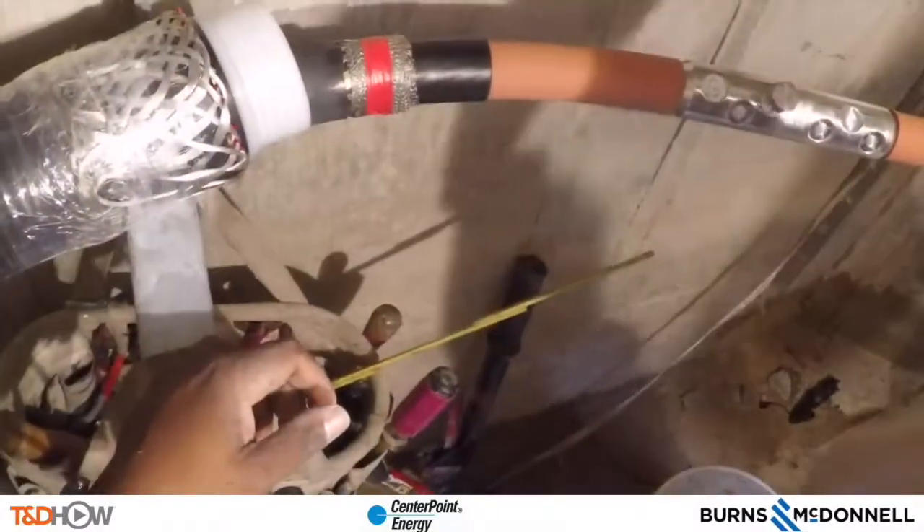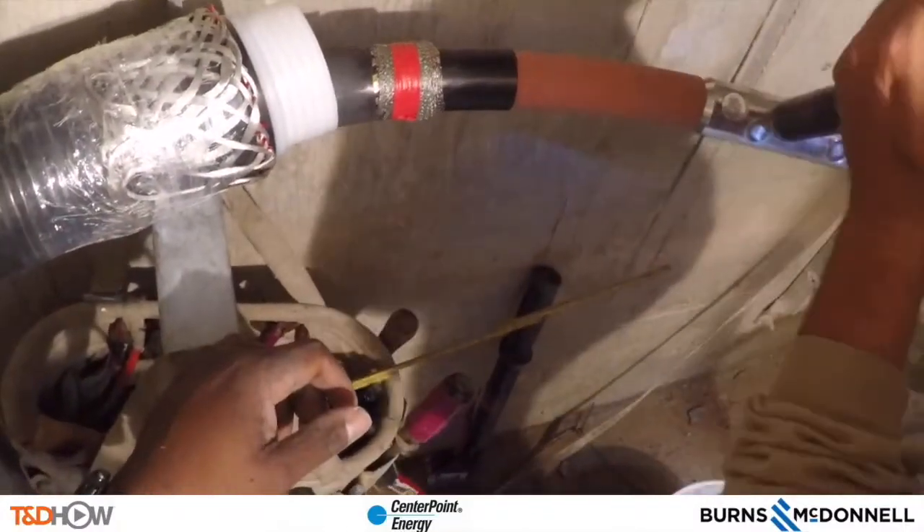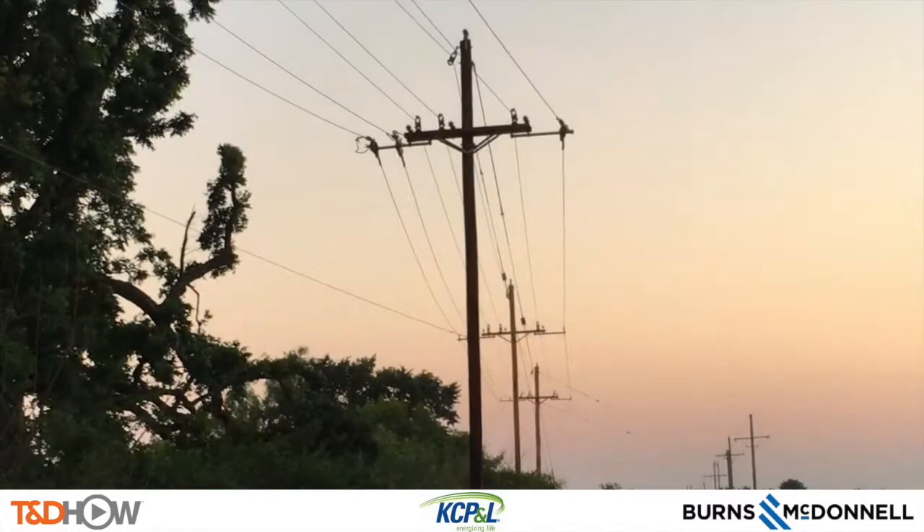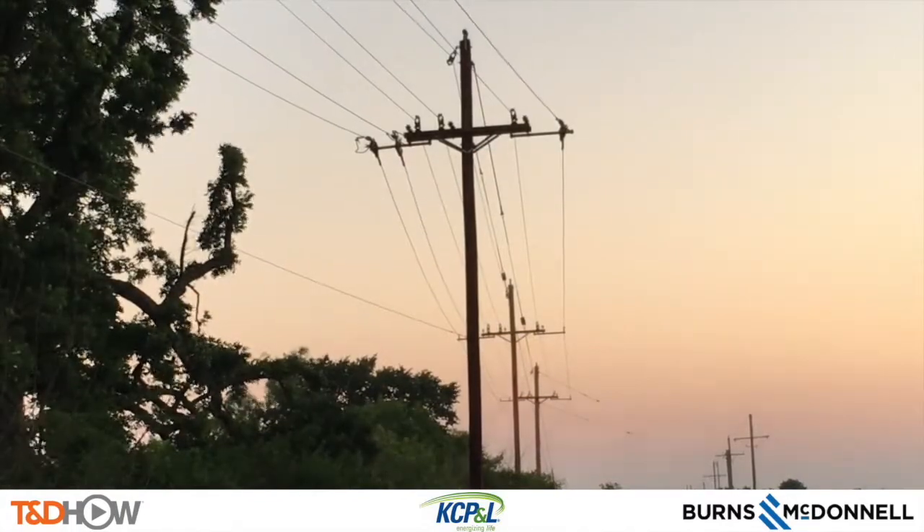In this case, they used a cold shrink termination to perform this underground cutaround. And here are the newly spliced and completed cables. We went to Kansas City, Missouri on I-35 in the middle of the night to see a three-phase distribution line crossing over Interstate 35, including some tricky angles.